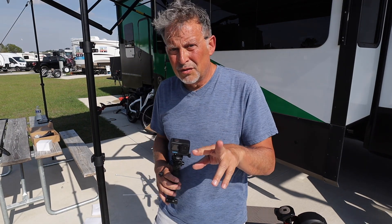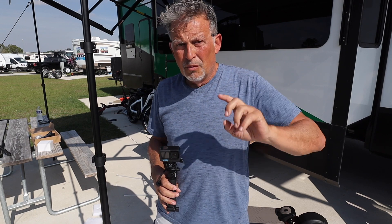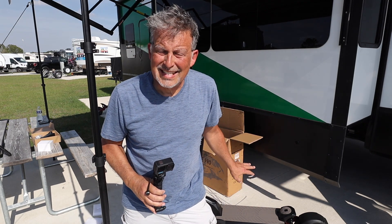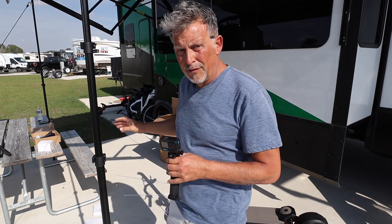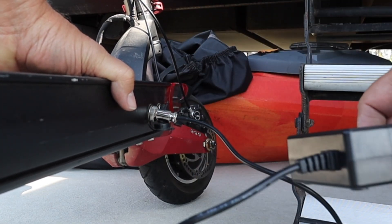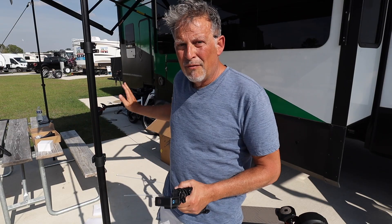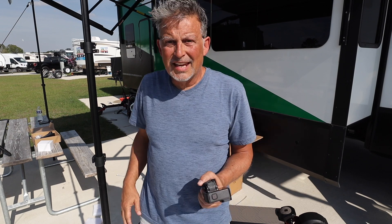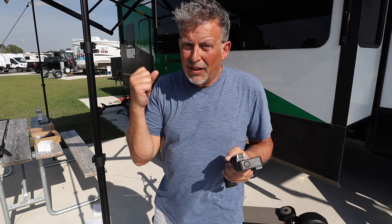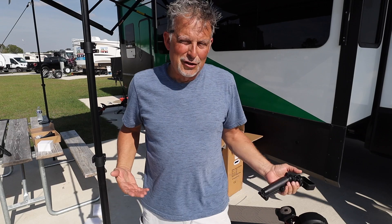Same with my other Varla scooter — a lot of people will order a second charger so they can charge faster. One charger will take approximately 11 to 14 hours to fully charge this Pro. The original Varla charges in about nine to eleven hours with one charger. Now that I have two chargers — one from each scooter — I can charge the Pro in about half the time.